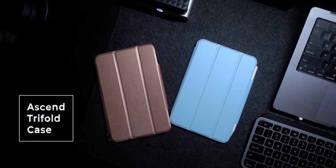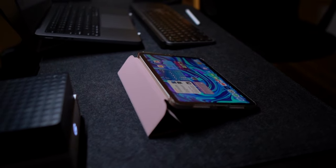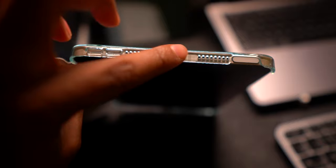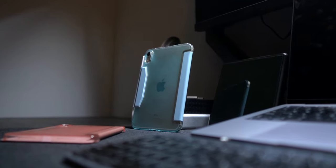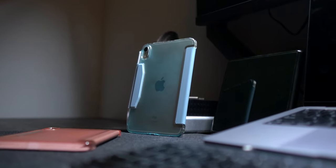Their next line of cases is their Ascend Tri-Field case. You get the same adjustable viewing angles, the same ability to auto sleep and wake your iPad, and the same clasping of your Apple Pencil like the previous case. You get much better protection as it now covers the top and bottom rails of your iPad. The backside is also see-through, so you can see a glimpse of the Apple logo at all times if that matters to you.